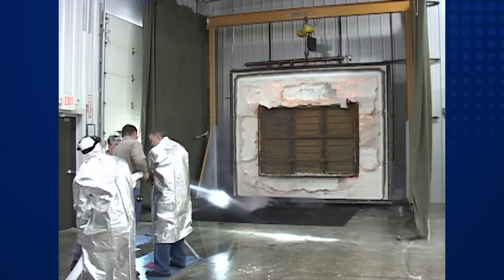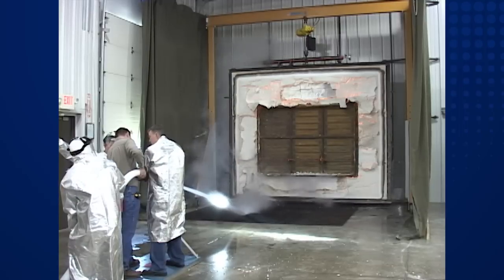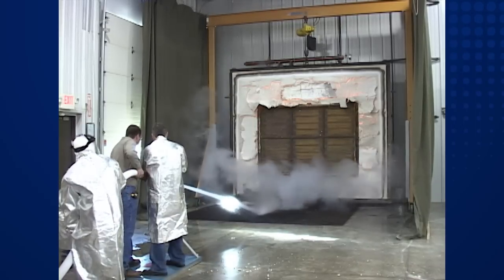After the one and one-half hour flame test, a fire hose with a water pressure of 30 PSI is sprayed directly at the damper for a calculated time — one and one-half seconds per square foot of damper face area.